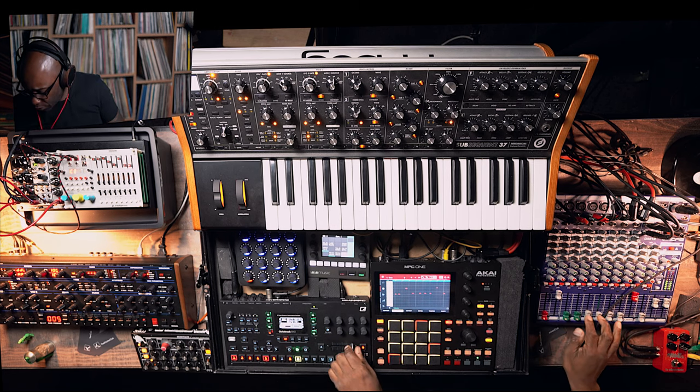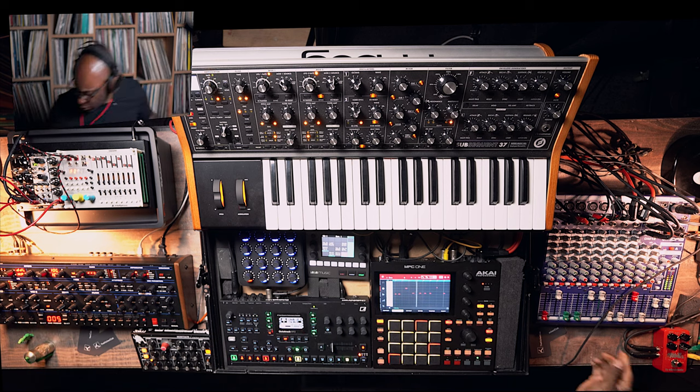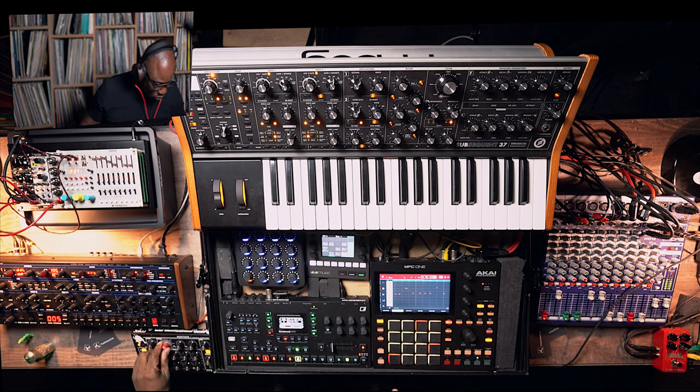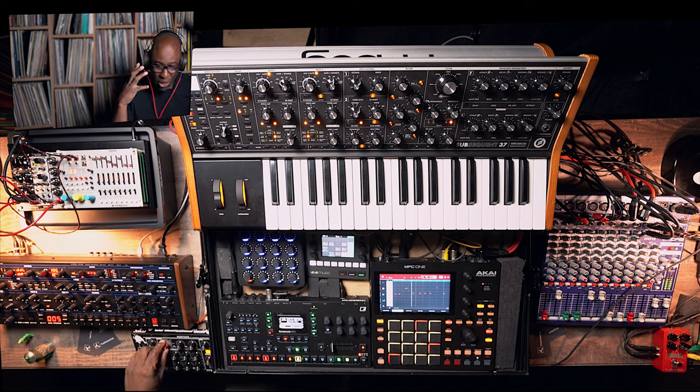Let's do those pads. Take out the drums — see what's happening? You've got two things that are working for you now. You're gagging for the filter to be opened up. On the OB6.